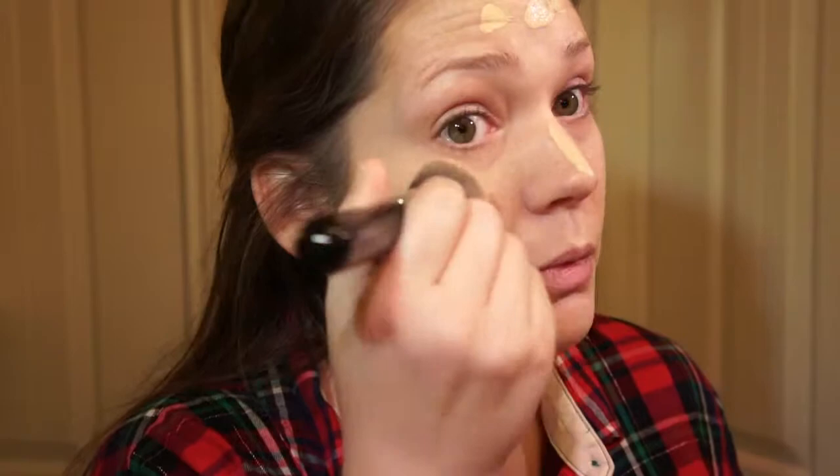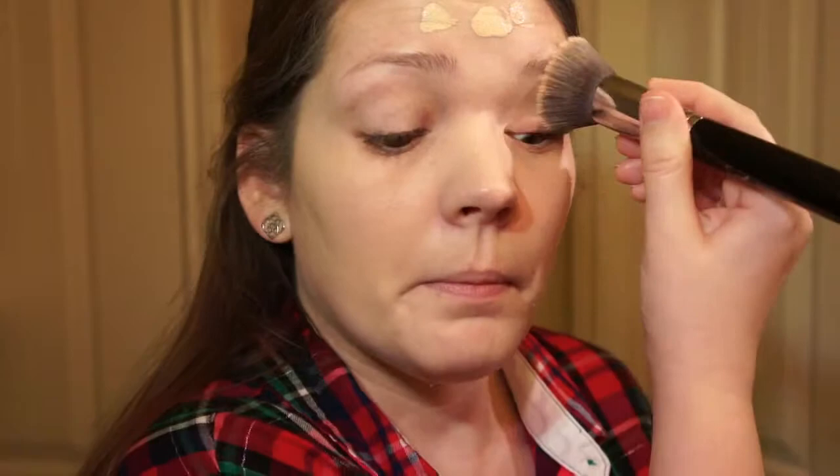I'll link all the brushes I use down below because I don't want to take up too much time. I really like Sigma brushes — they're well priced compared to higher-end brands and they last forever. I'm just rubbing the foundation in with circular movements, bringing it down a little bit.